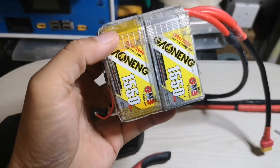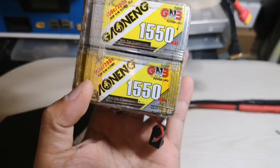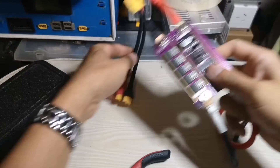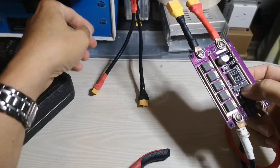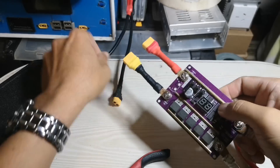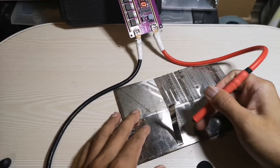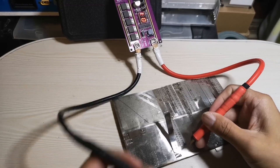I'm still using the same battery - this is my battery, 1500mAh, 4P3S, 100C discharge. Connecting negative and positive. That's 0.2 - testing 0.2mm nickel strip.